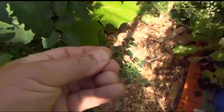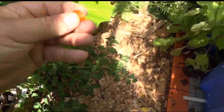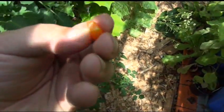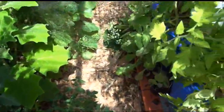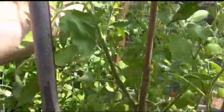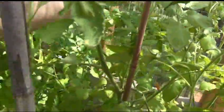Let me squish one for you. Oops, she squirted! That's what it looks like in the middle. The skins are really tough on this — very tough. It's got a slight sweet taste to it.